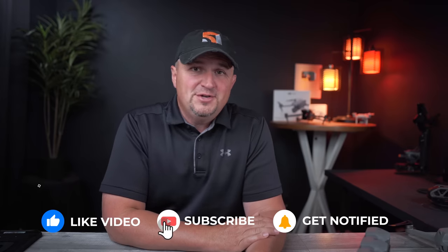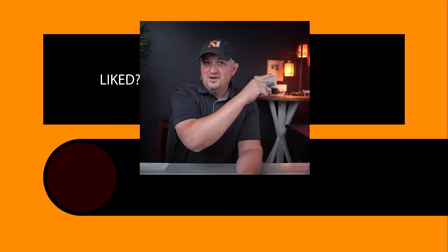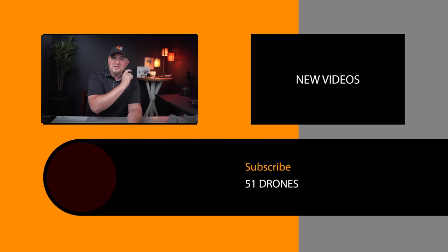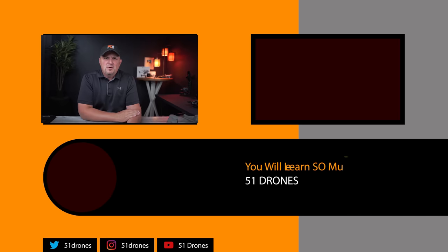Comment any questions you have about the Air 3 and let me know if I was able to help or educate you today by clicking thumbs up. Subscribe so you don't miss my upcoming videos on the Air 3, and fly safe and fly smart.